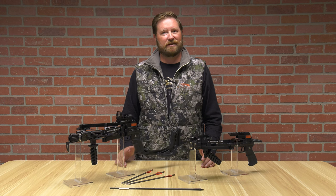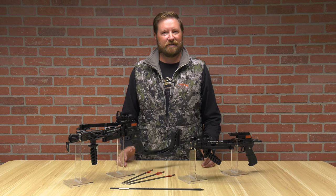Hello, I'm Ron Duker with Pyramid. Today we're going to talk about the Ballista Pistol Crossbows.